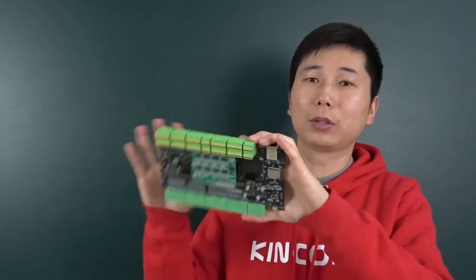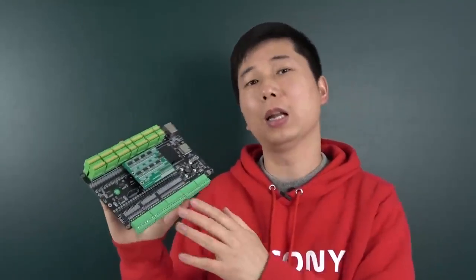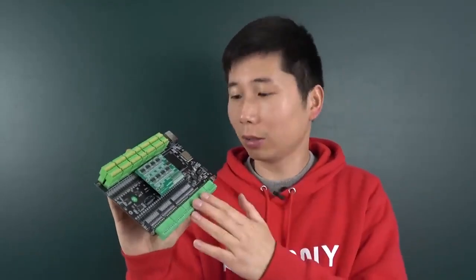In this video I will show you the PCB design details, the hardware details, and how it works with Home Assistant and with the Arduino IDE.